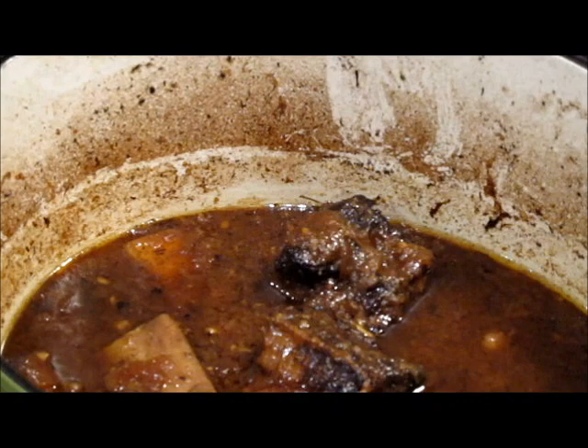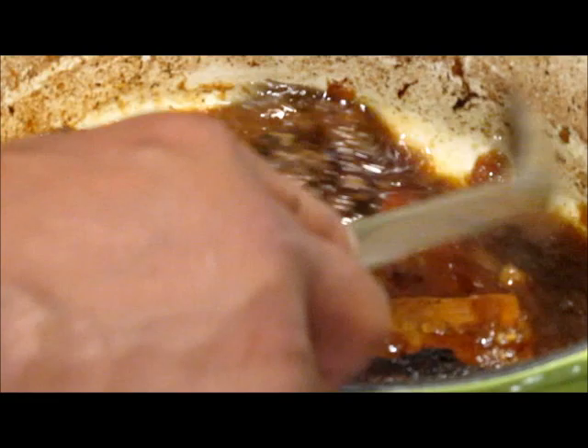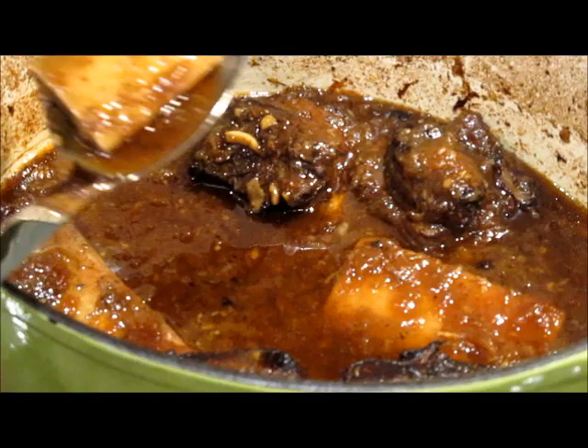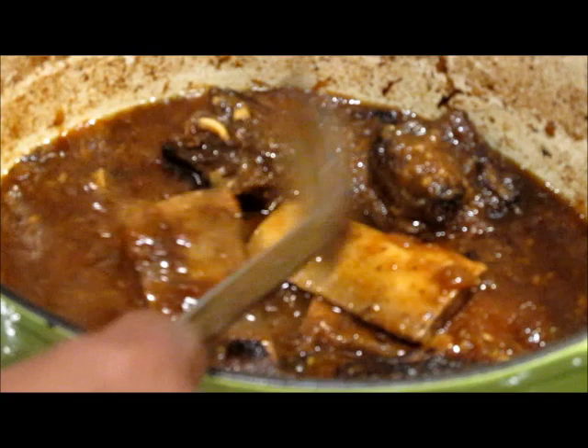Now when Chef Emanuel tells you about soul food, this is what he's talking about. Look at this. Look how the liquid has reduced down. Remember what we started with in this pot. Now these short ribs are literally off the bone — look, the bones came out. These are Chef Emanuel's off the bone beef short ribs.